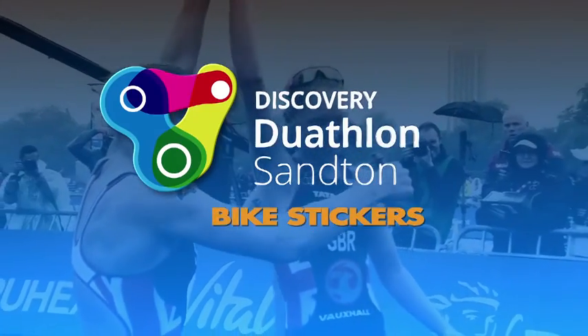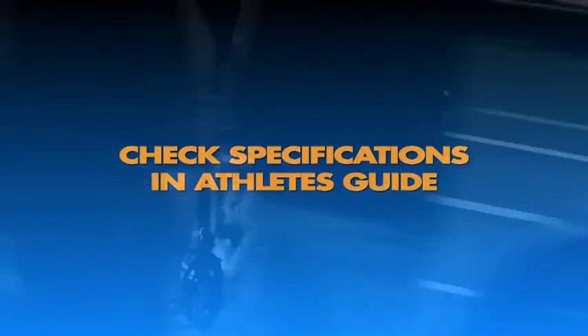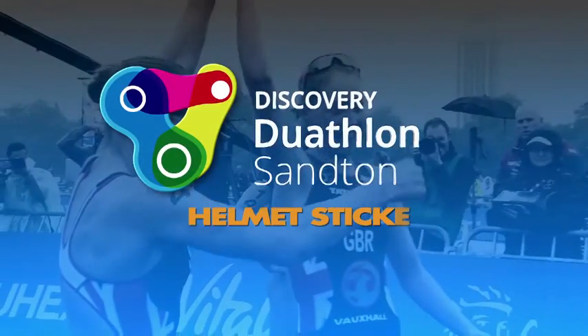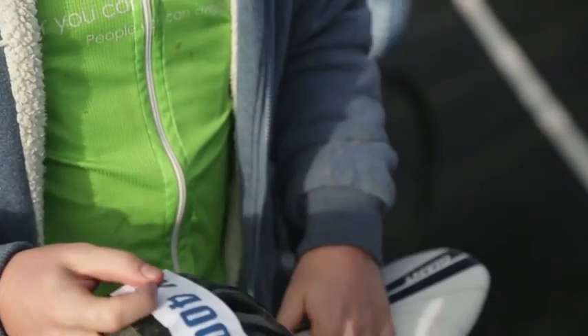Bike sticker: attach your bike sticker onto the seat post below your seat, facing backwards. Please ensure that your bike meets the bike specifications as listed in the athlete's guide. Helmet sticker: place your helmet sticker on the front of your helmet. Make sure the number and barcode is clearly visible, so that you can be identified on your race photos.